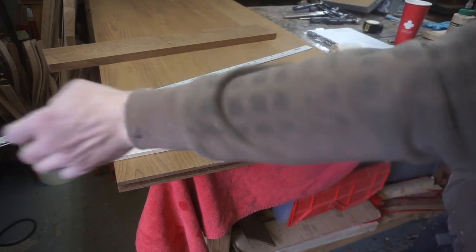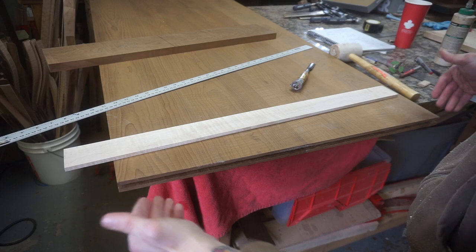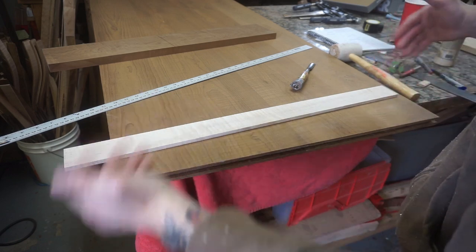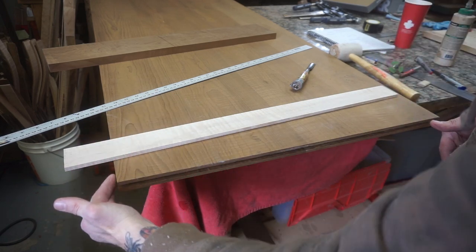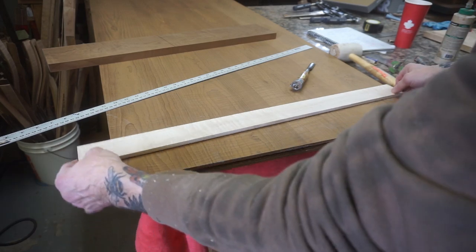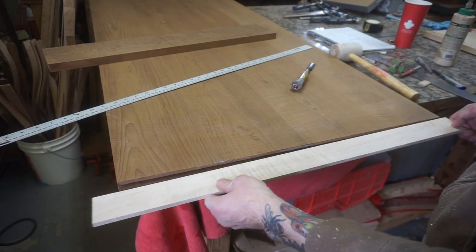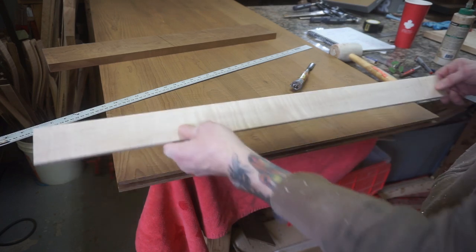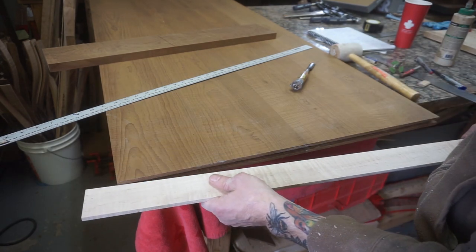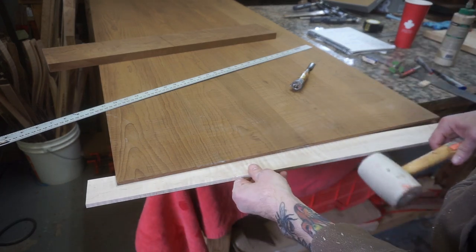Just to note: this tabletop is just a little bit bigger than 27 and a half inches. The end measurement I need is 27 and a half — I've left it slightly wider because when everything is done I'll trim off the edges to get it to the right width, cutting off any excess material. Now we're going to do a quick test on the piece I just cut — this is the tenon going to the tabletop — and that's a nice fit.